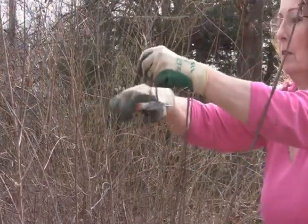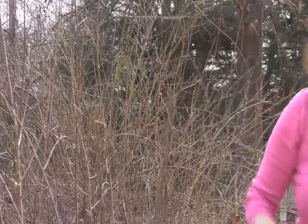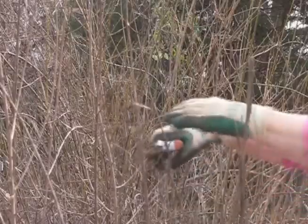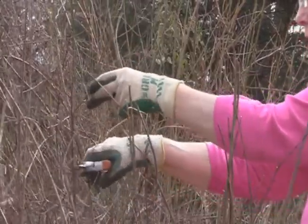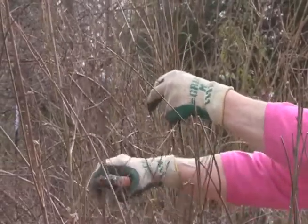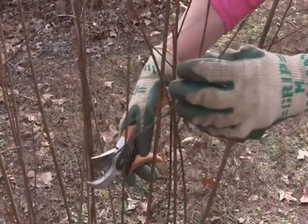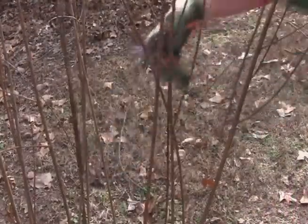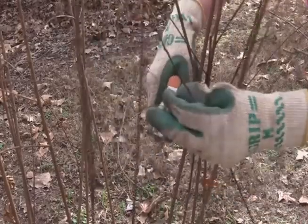Next, prune out the crown. Because this is a young crape myrtle, I will start the branching at about four feet off the ground. A good portion of the upper branches will have been removed when you pruned out the trunks, but you still need to thin the crown to improve the tree's look and health. Remove excess branches in the interior of the plant to allow for better air circulation and sunlight to penetrate.